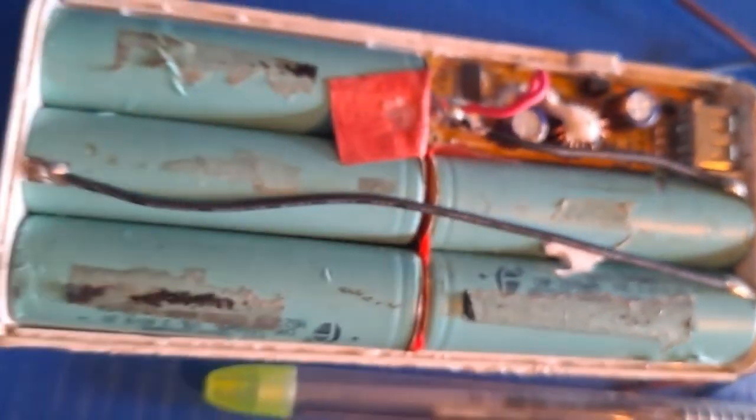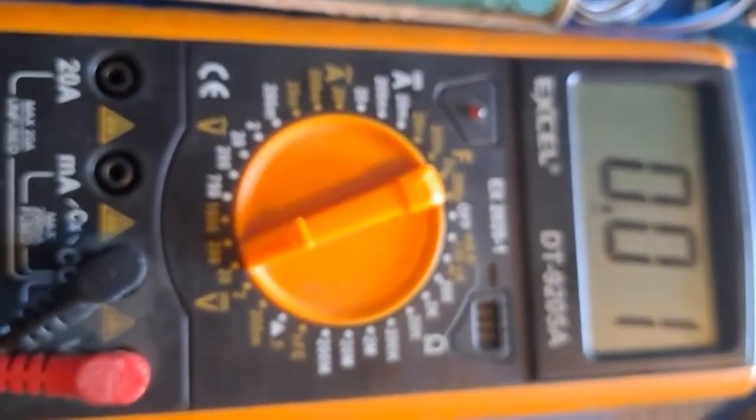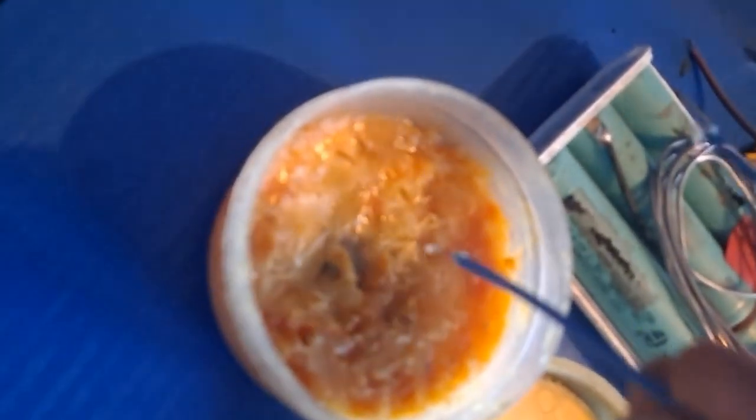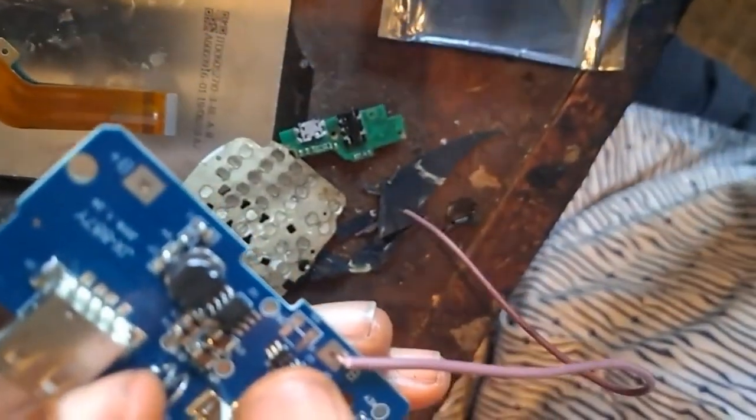If everything is in place, it's time to check whether your digital multimeter is working. This paste — this is not jollof rice, just kidding — this paste we use it to make the solder flux flow. I'm going to rub it on the wire at the end of the wire, then apply my solder. Please don't eat it.